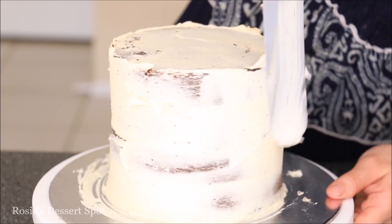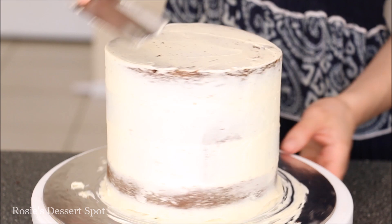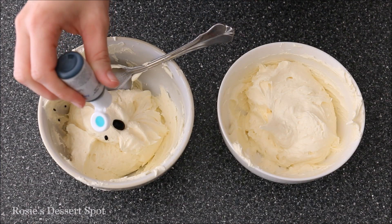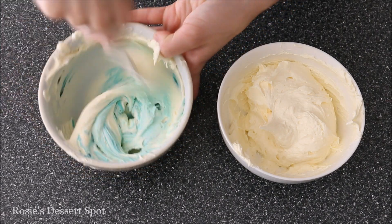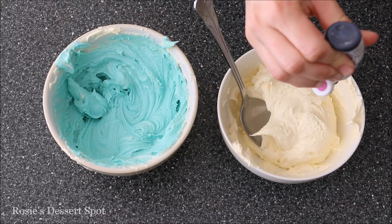That way we won't get any crumbs in our final layer of frosting. Go around the cake to clear off all the excess and bring the excess lip of frosting to the top to the middle of your cake. Pop that into your freezer just to set for 10 minutes and then colour your buttercream in the meantime. I've used the AmeriColor gel food colour in turquoise and also in electric purple.